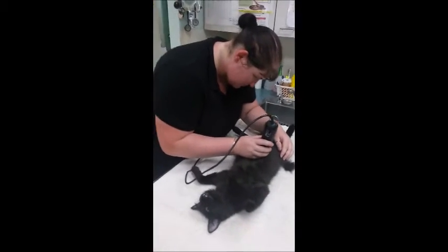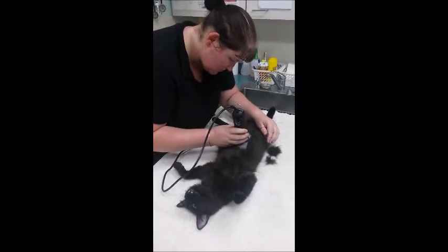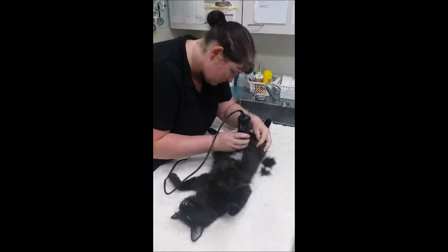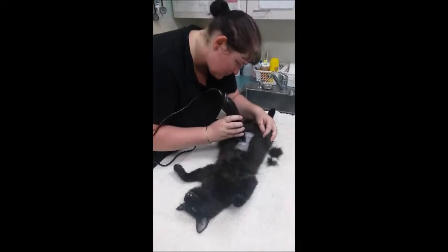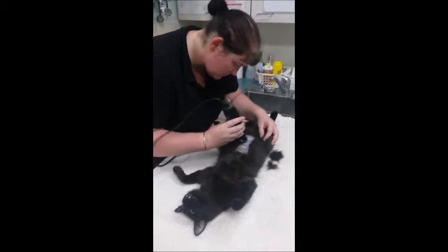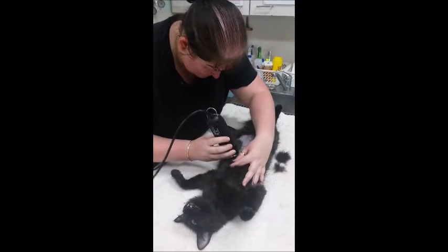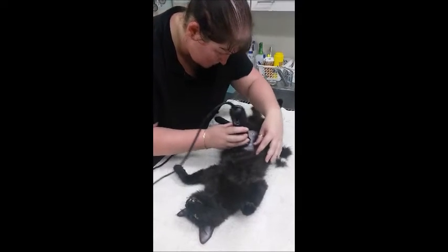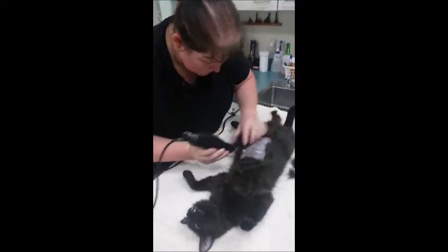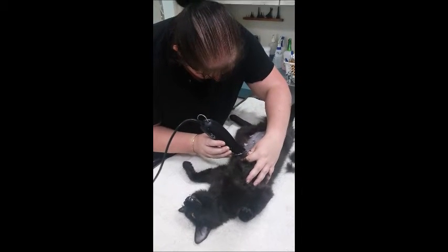I start by clipping the cat's abdomen using clippers designated for clean surgeries with a number 50 blade. I clip starting at the umbilical scar, going about two centimeters above and two centimeters either side of the nipple, working my way downwards. I always shave against the hair — it just makes for a cleaner clip and gets close to the skin.